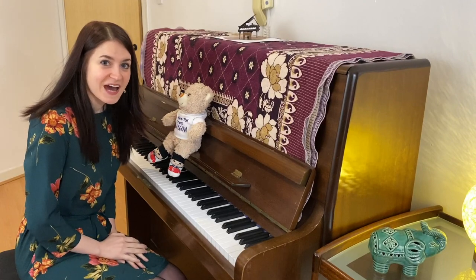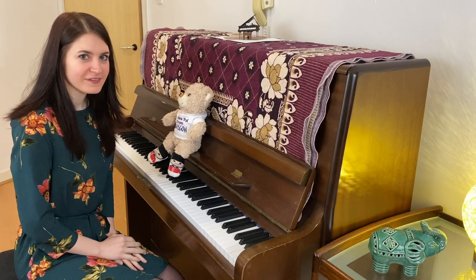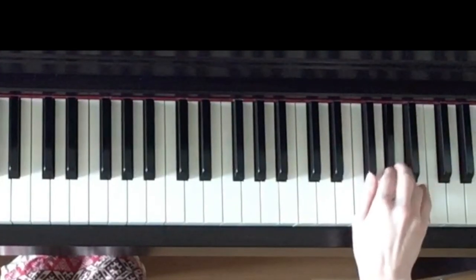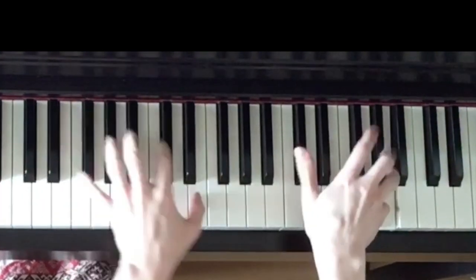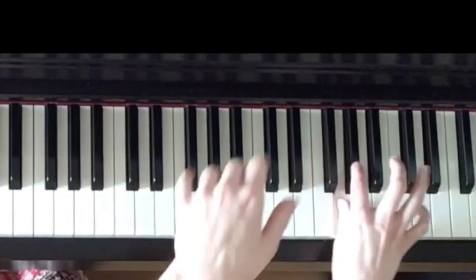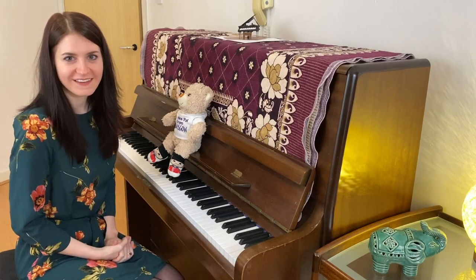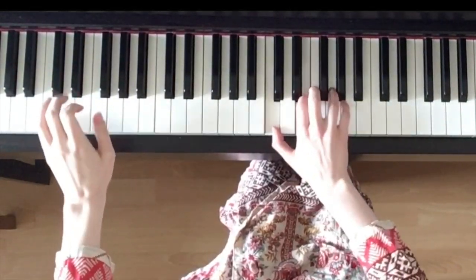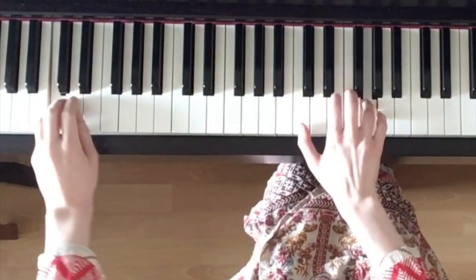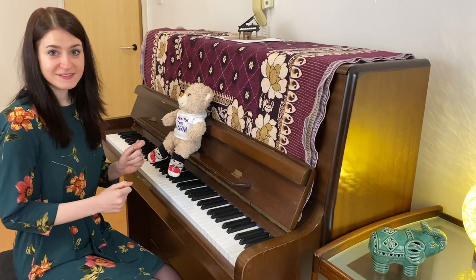If you listen to the sound of the piano really carefully, you can probably spot different characters. For example, a little bird singing in the trees, or a giant bear walking in the forest, or people dancing at a party.